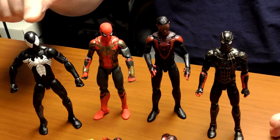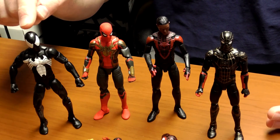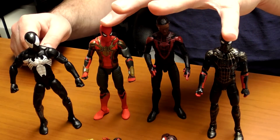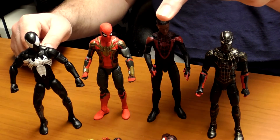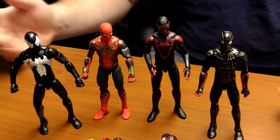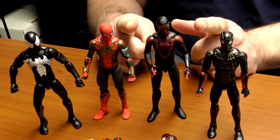This one in particular is the Black Suit Spider-Man Symbiote from 2013. These are the more recent ones from Hasbro — these two are from the No Way Home movie, and this one is from the latest Miles Morales video game. Thanks for watching everyone, this was The Raging Geek. Hope you enjoyed this video — come again soon, take care.